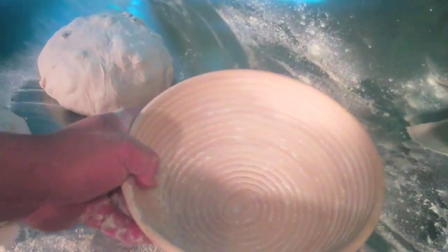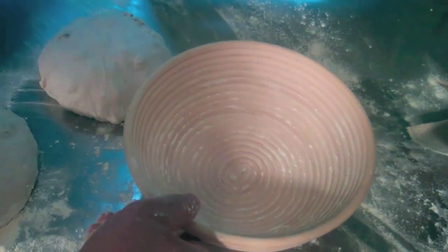This recipe makes about one big loaf or two smaller loaves, and that's what I did here. Let this rise for an hour or so, then score — you can score any way you like.